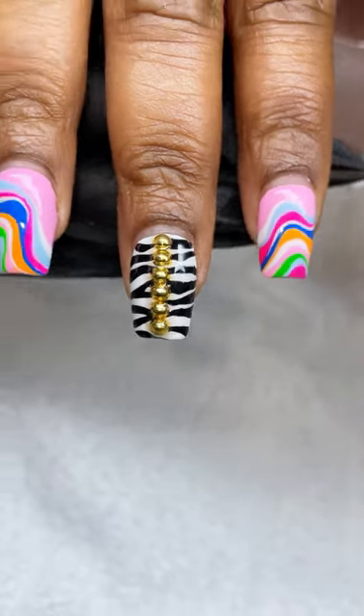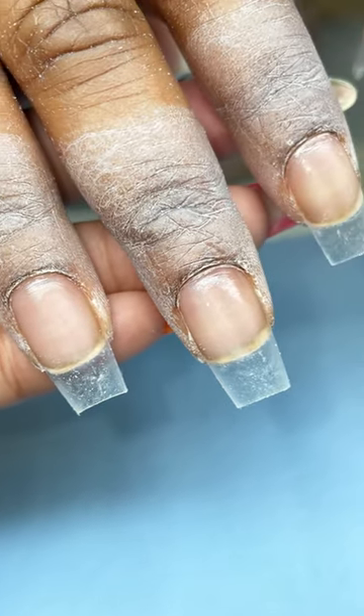My last client came in. This is three weeks with the Gel X. We are going to do a removal and a new set of Gel X.